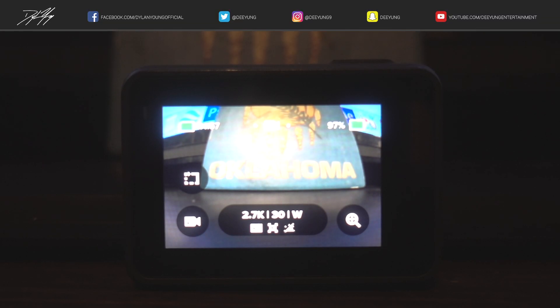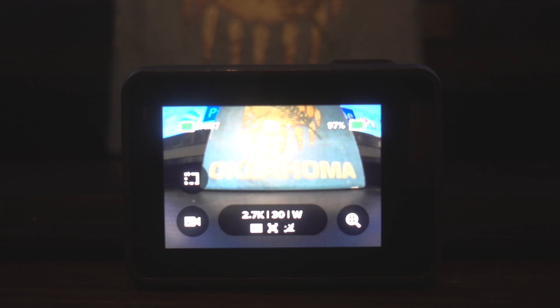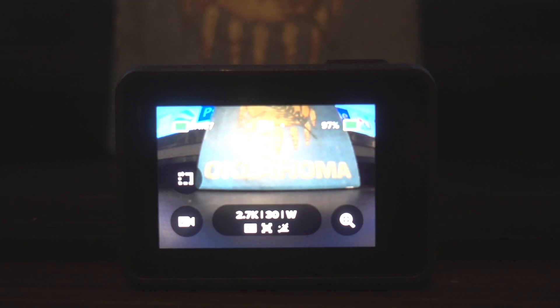Hey guys, what's going on? It is Dylan back again with another GoPro tutorial video. Today I'm going to be showing you guys how to toggle on and off HyperSmooth on the GoPro Hero 7 Black. HyperSmooth is basically just digital stabilization.